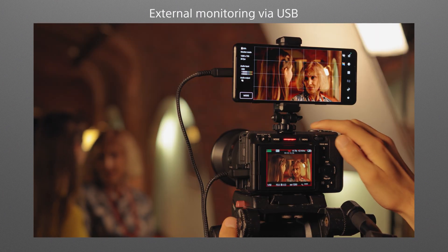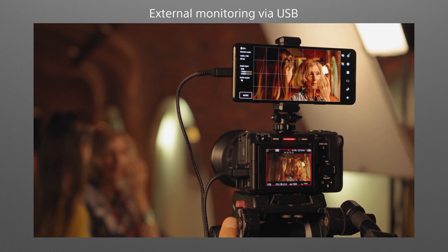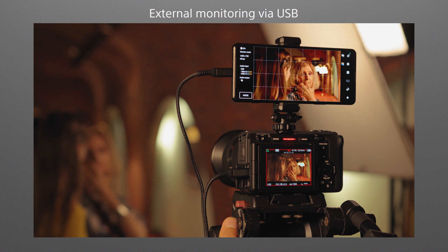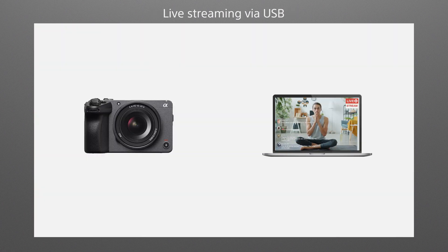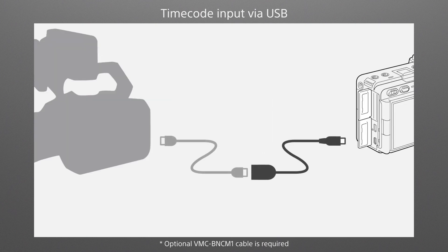An HDMI terminal allows connection to an external monitor or RAW recorder. The FX30 can even be connected to an Xperia Pro-i smartphone that functions as a large external display via USB. The camera's USB terminal can be connected to other devices, allowing it to be used as a high-performance webcam for live streaming. Timecode input via the multi-micro USB terminal can be used to synchronize multi-cam setups.